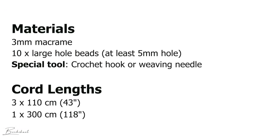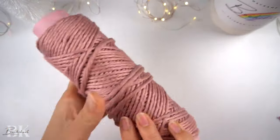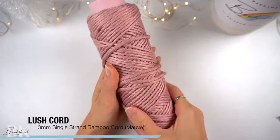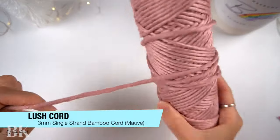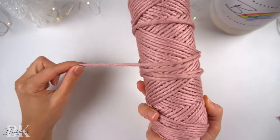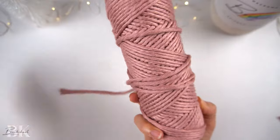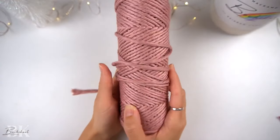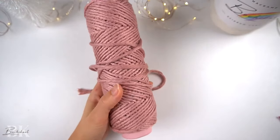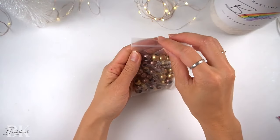You only require two materials for this pattern: macramé cord and some large hole beads. The cord I will be using for this pattern is a really soft, premium single strand cord from our Lush line in bamboo. So this cord is made 100% of bamboo. It is super soft, has a nice silky shine to it, and is really comfortable on the hands. If you're looking for a cord with a subtle sheen, then this would be it.